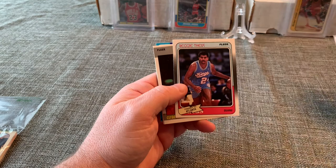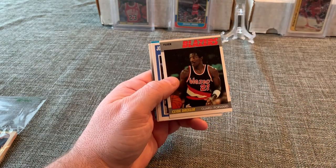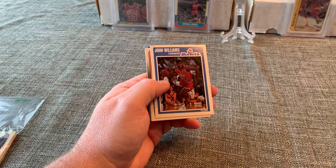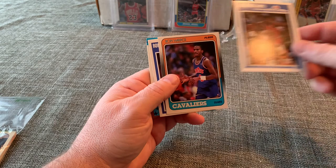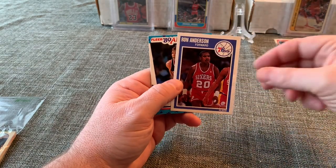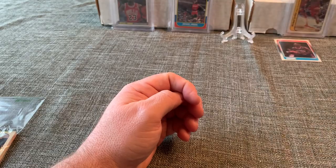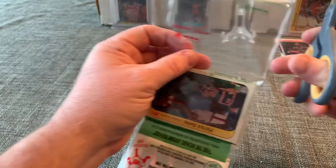Eric Lechner 1989, Reggie Theus, Clyde Drexler 1987 — looks to be a little surface wear on that one. John Williams, Ron Harper, Ron Anderson, and a Tom Chambers 1989 sticker. Really good stuff.